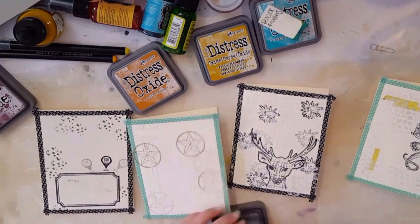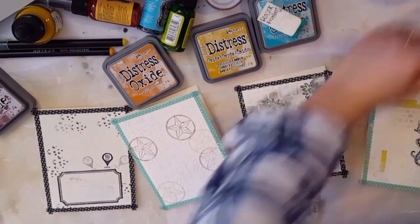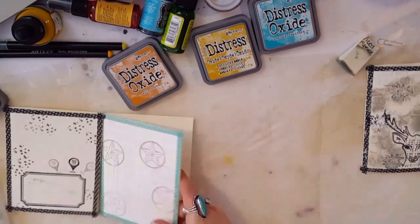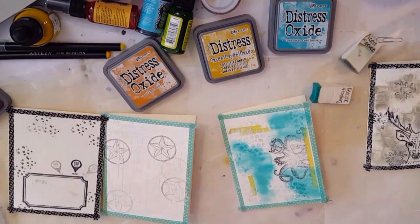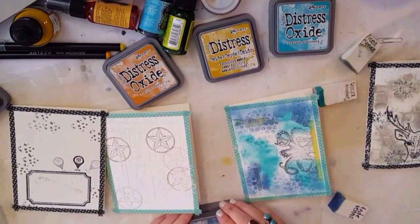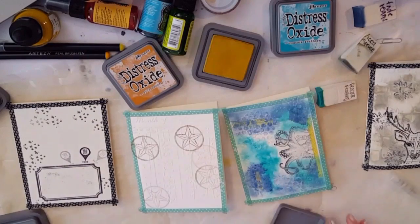Then I grabbed a bunch of my distress oxides and did the background colors with them. On the deer card I used Iced Spruce and another color I'll figure out later. Then I used Peacock Feathers and Faded Jeans on another one, Fossilized Amber and Honey on the third, and Faded Jeans on the fourth. I just really love distress oxides — they get all grungy and I can't explain it.